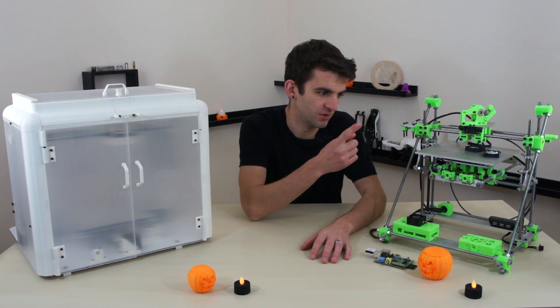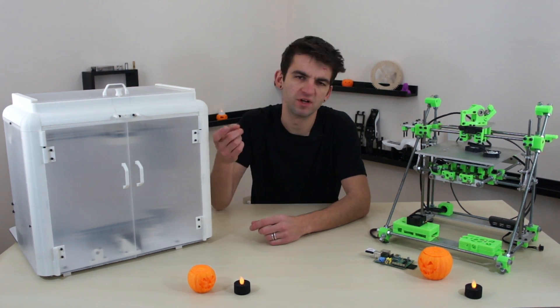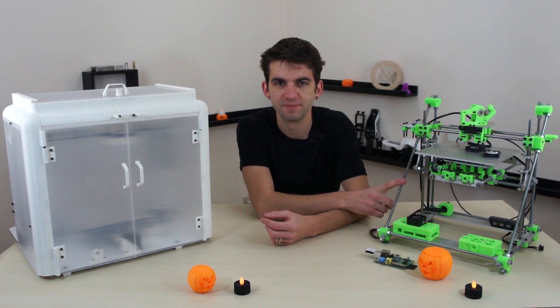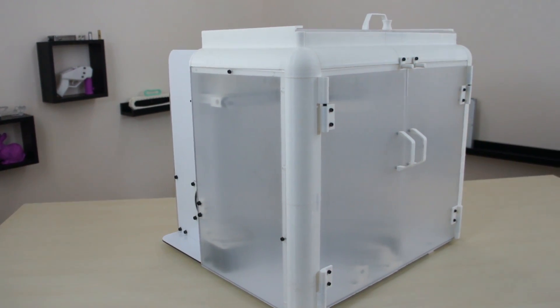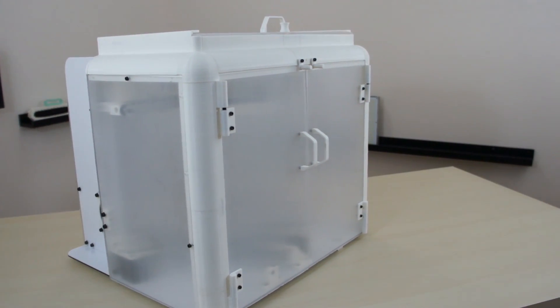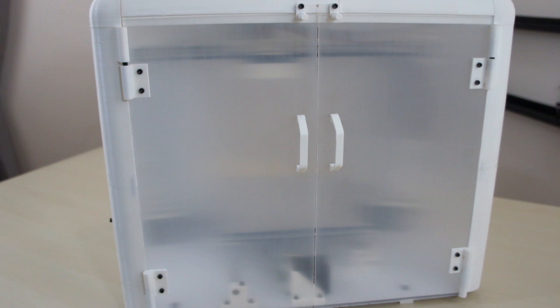But this morning we're here to talk about two printers — well, not really two. We're going to talk mainly about this one. This is my old Orca design, and this is my new Mendel 90. It looks a lot different. It's not a regular Mendel 90 — well, it is a regular Mendel 90, but with an enclosure built around it.